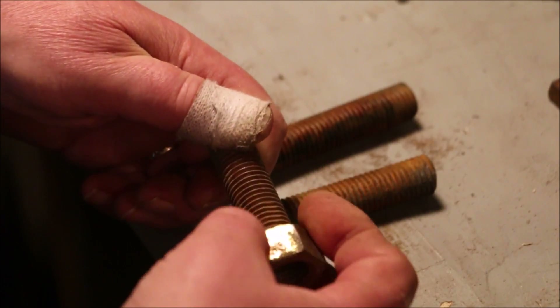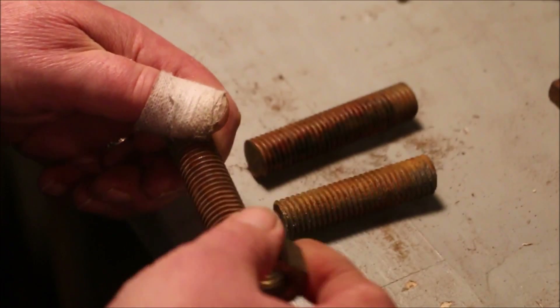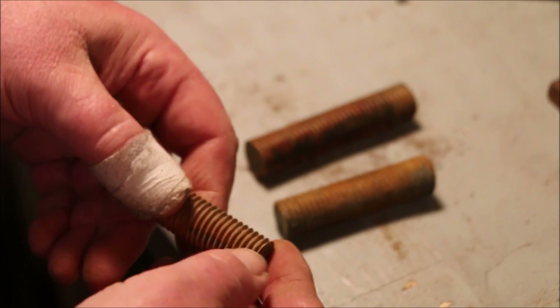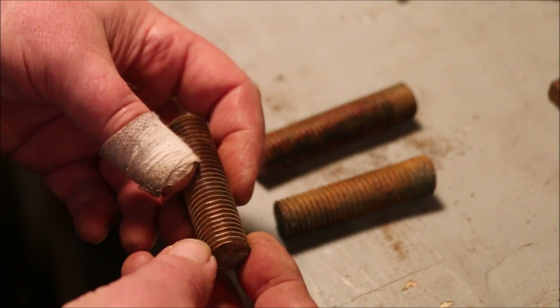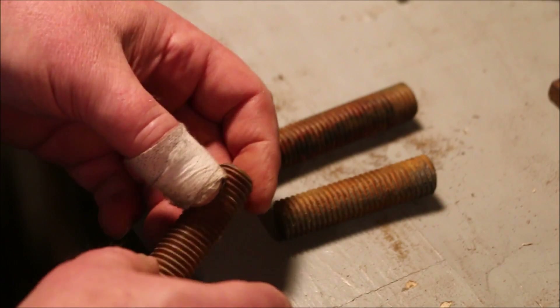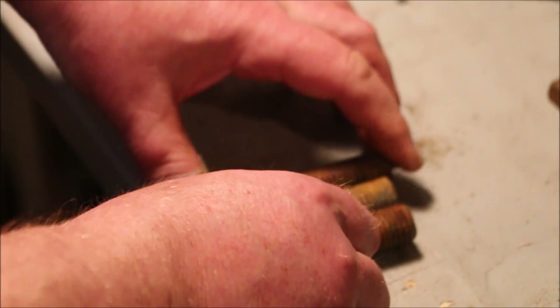If this is working the way I expect it to, then we will see these flats become peaks — sharp edges. And if not, then this experiment has proved that it doesn't work. Either way, we can continue.